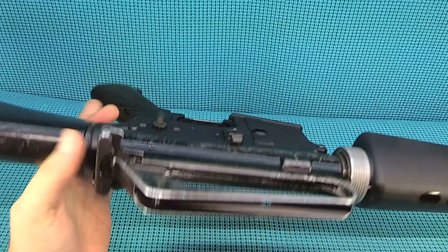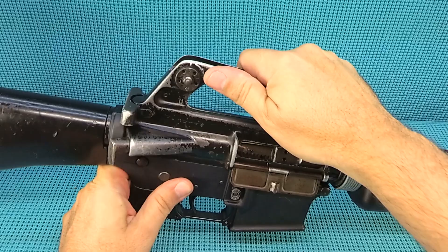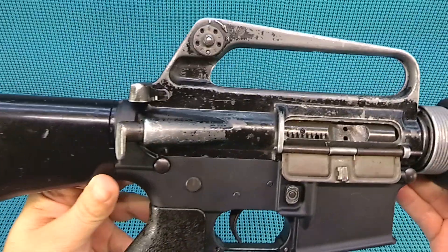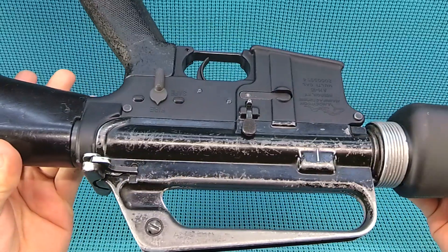For the fit, we went with an Anderson lower. The fit came out excellent — I was real happy with it. It feels snug, doesn't feel like it's going to go anywhere.